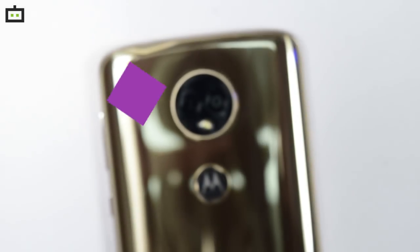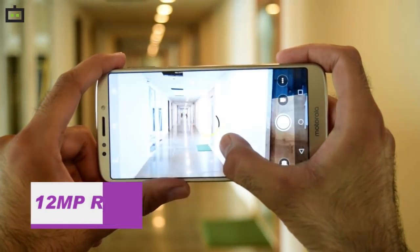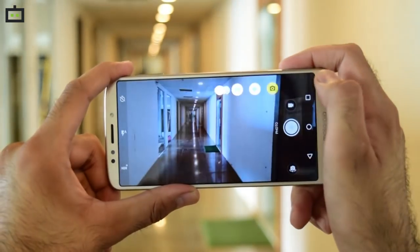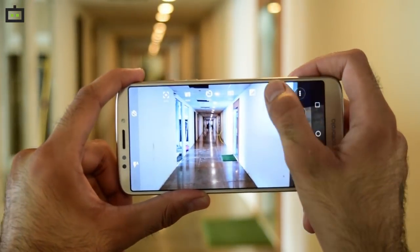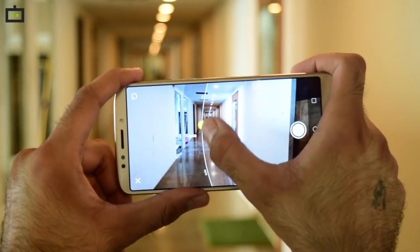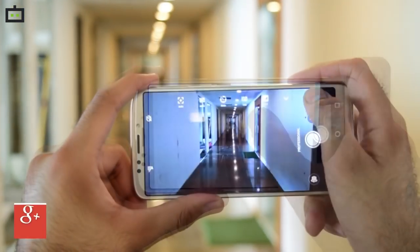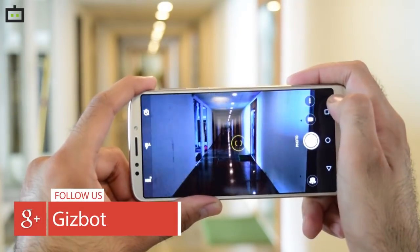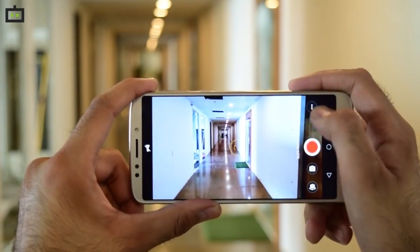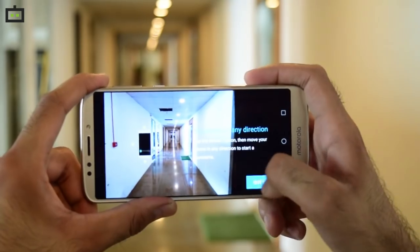The Moto E5 Plus features a 12MP rear camera with f/2.0 aperture and 1.25 micron pixels. The camera supports face detection autofocus and laser autofocus, and also offers a pro mode with options for tweaking ISO, exposure, white balance, focus, and more. The camera can record slow motion videos and offers other useful modes like HDR, panorama, burst shot, best shot, and a QR code or barcode scanner. What seems missing is the bokeh effect, as the E5 Plus only ships with a single rear camera setup.